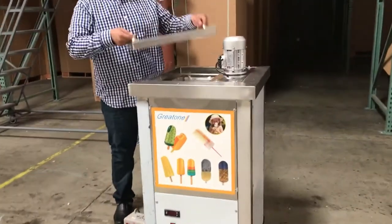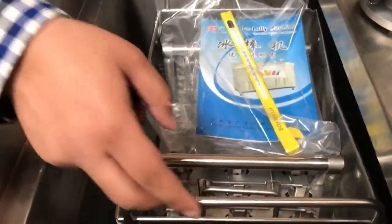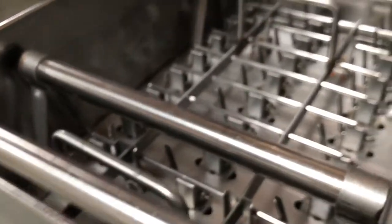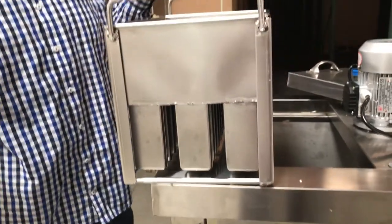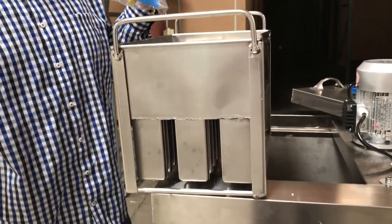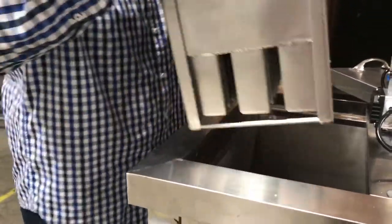It comes with the lid to cover whenever you're going to make the popsicles. As you can see, it comes with the molding — one molding of your choice. This one holds about 30 popsicles. We also have another molding that holds about 40 popsicles per set that you put inside.